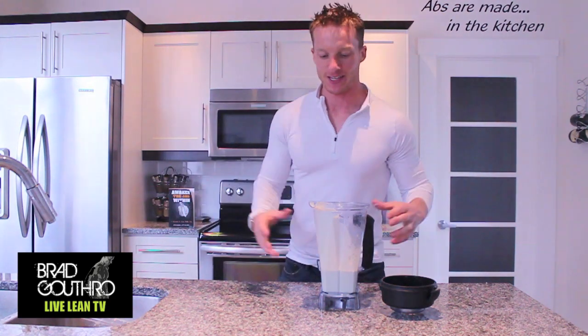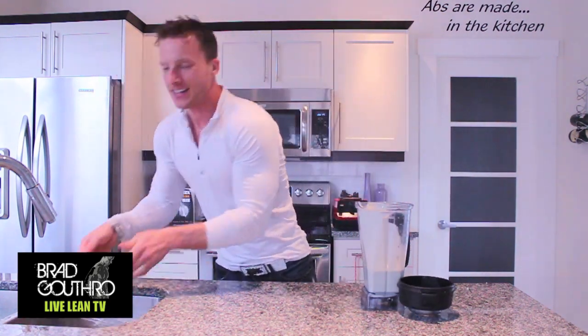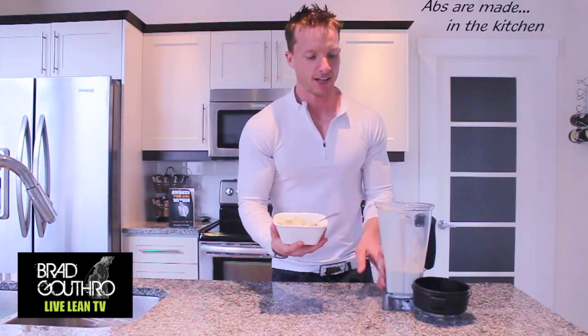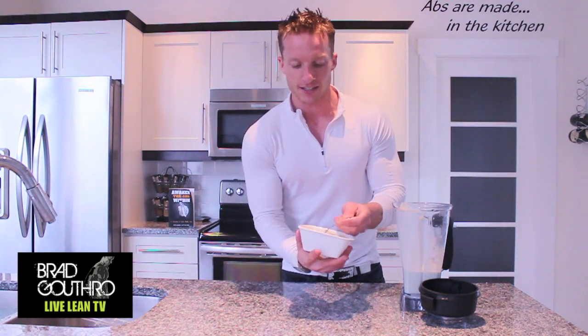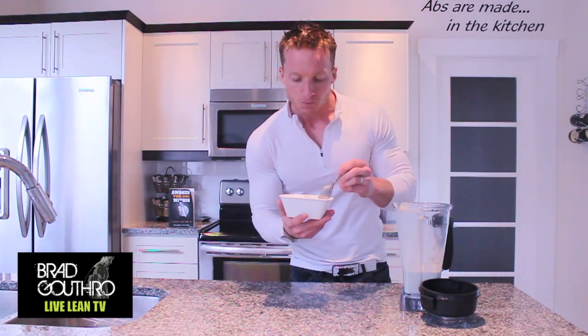And then, with the magic of TV, this is what you get. So don't leave it in the freezer too long, because if you freeze it for too long it's going to be like a rock. You're going to have to defrost it a little bit. But this is what you get — kind of the same texture as ice cream, and it will hit that craving.